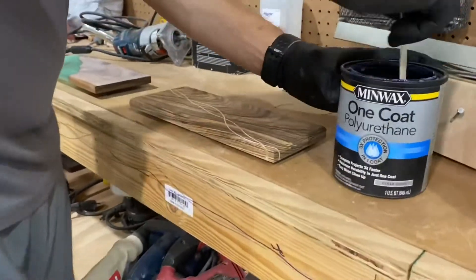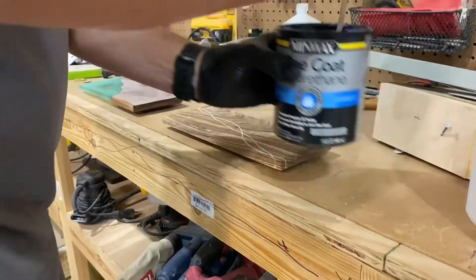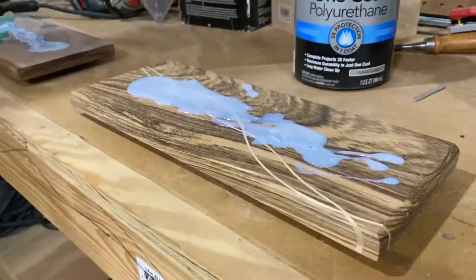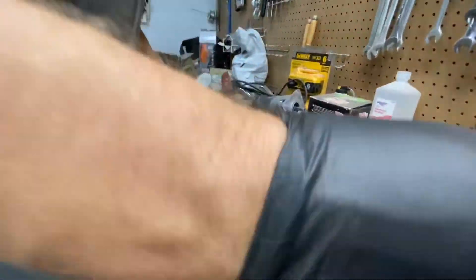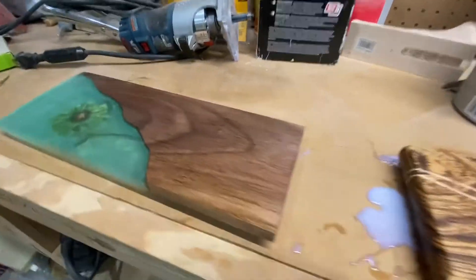One coat of Minwax polyurethane — a really nice one — but I never stop at just one coat. I always do two, sanding in between with 400 grit and then 600 grit before putting on the second coat. I dab it on and then use a normal household wash rag to smear it around — side to side — making sure every part is getting coverage. Then I go back and smooth it with a brush using long strokes from front to back, end to end.